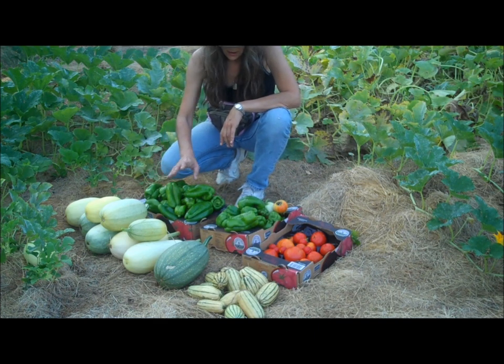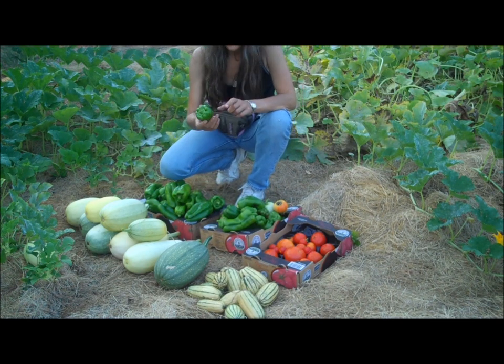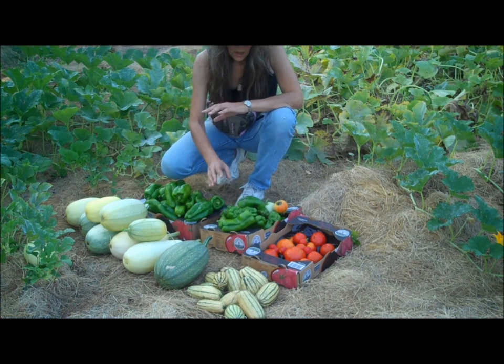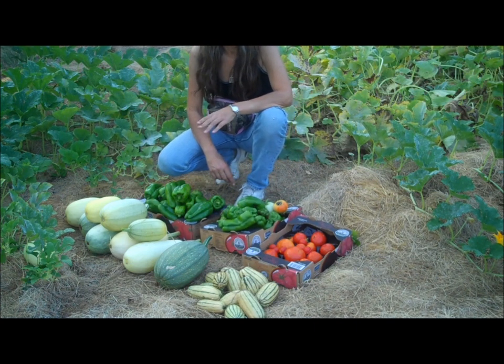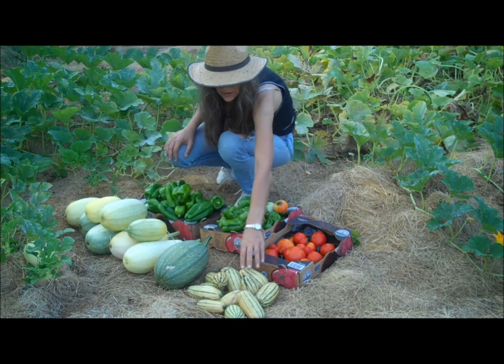These are spaghetti squash. These are the big Bertha bells, and then your regular bells. I know some of them are small, but if I'm not going to be out here for two weeks, I need to pick them now, otherwise they'll just rot on the vine. And these are my striped squash.